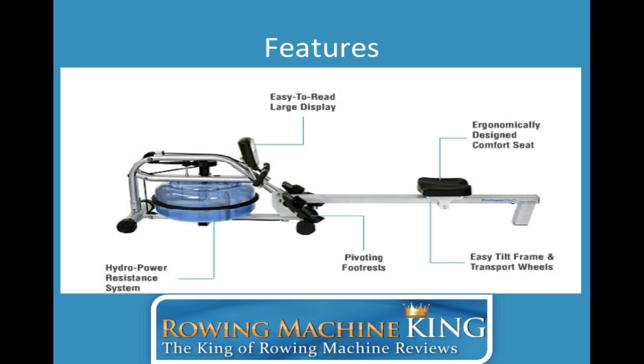It also has an easy tilt frame and transport wheels. When you're done using this rowing machine, all you need to do is tilt it on the side where the water tank is and it'll stand up so you can store it against the wall or in a big closet. I've seen it done one-handed — it's extremely simple. And if you need to move it, you just pick it up on the side where the seat is and push it around like a shopping cart.